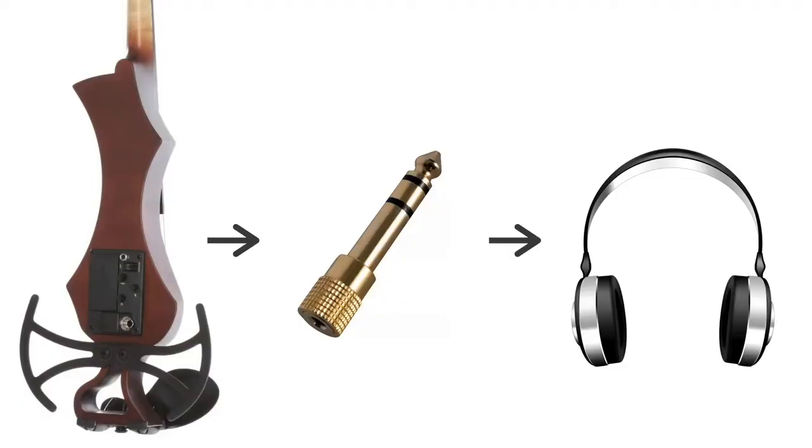All you need is a quarter-inch to mini adapter, because most electric violins will have a quarter-inch output. So all you need to do is get a quarter-inch to mini, then you can plug in your earphones. This setup is good for violinists that simply want to practice in silence — say they're practicing their violin, they don't want to bother their neighbors, and just want to listen to the sound through their earphones or headphones. That's what it's ideal for.